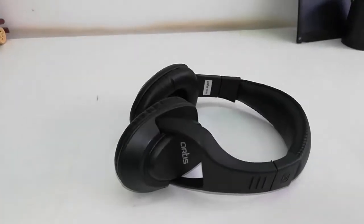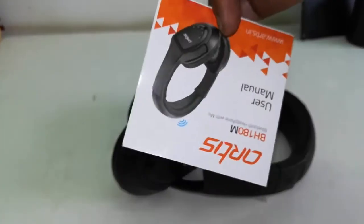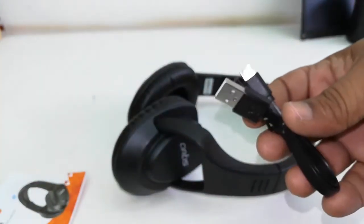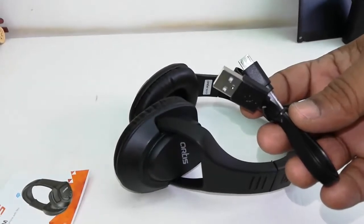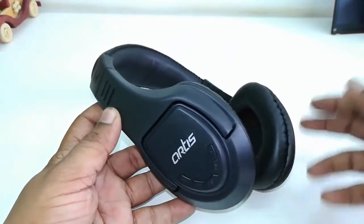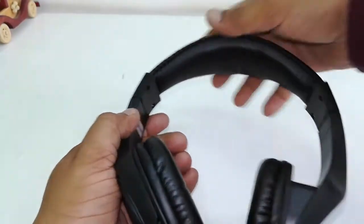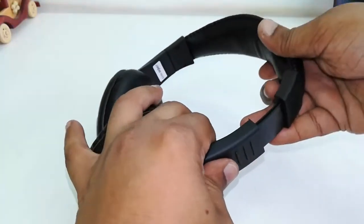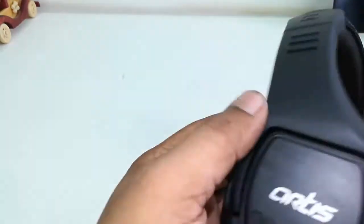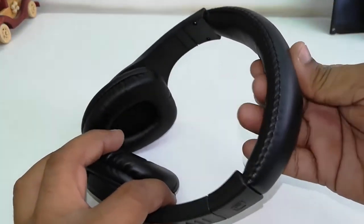Out of the box, I got the user manual and a charging cable for the headphone. The headphone quality is okay but not great, because this is a budget headphone. It has an adjustable headband and a light indicator on both sides.